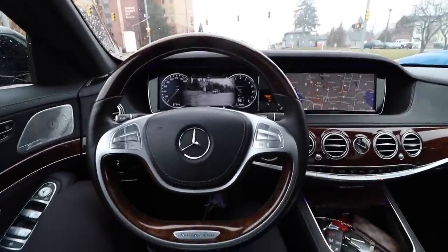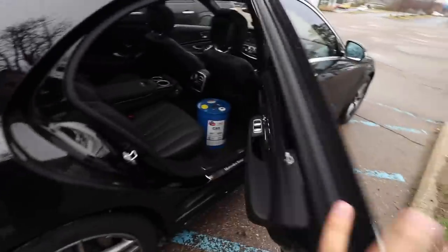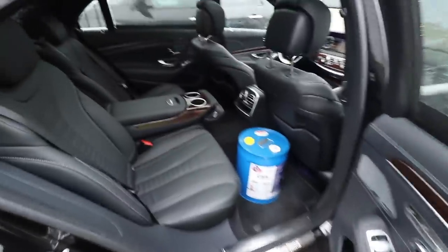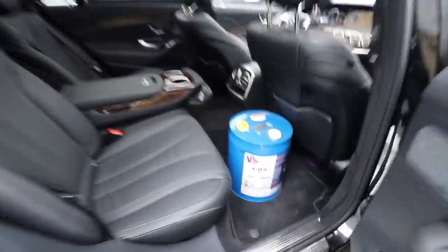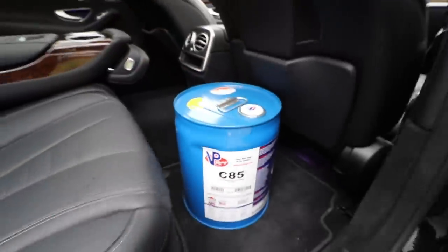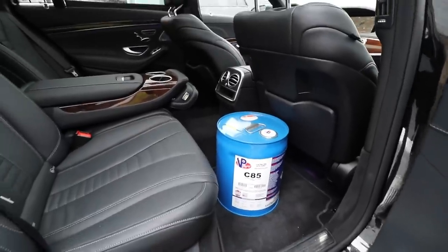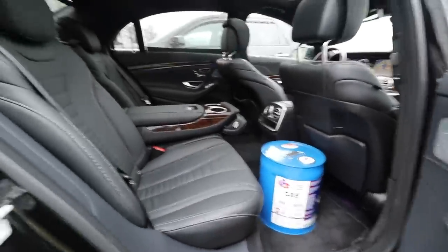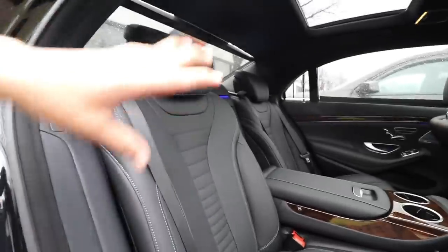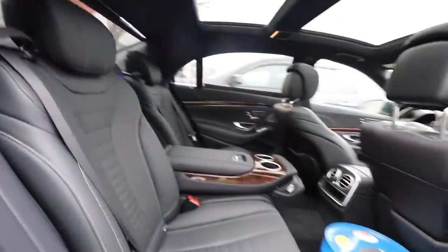We are almost there to pick up the fuel. There it is — C85, that's the good stuff right here. I'm going to put it back here and then we're going to get on the road and head back home. Check out the interior — I can't wait to review this for you guys. Let me know if you guys want that so I can get it done ASAP.